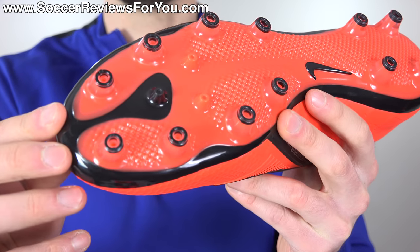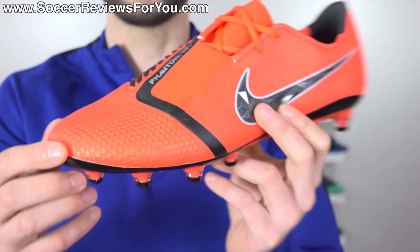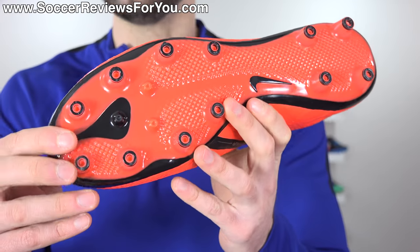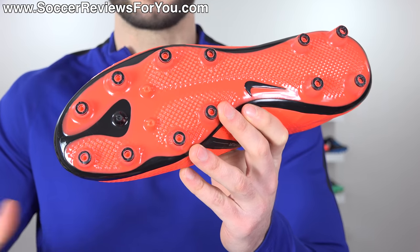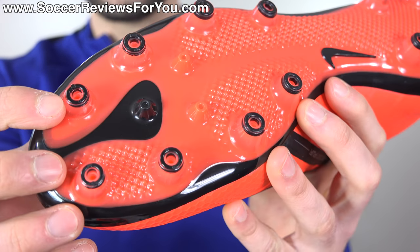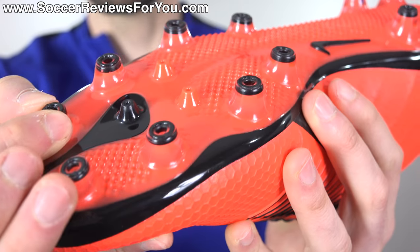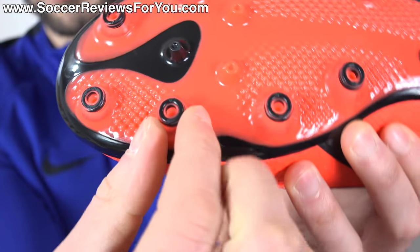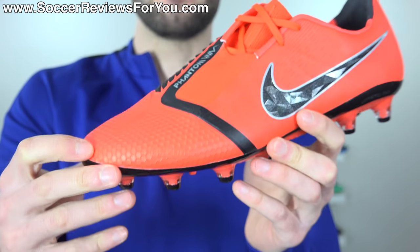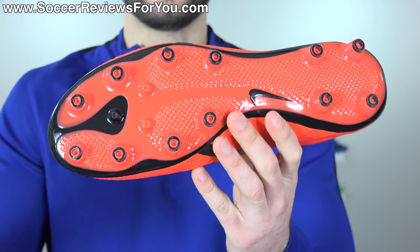That risk is significantly lower with an AG-specific stud pattern. What Nike has done here is go for all conical studs, which automatically won't have that clingy sensation and will give you the freedom to twist and pivot — which is what you want from a safety standpoint. The traction is still very aggressive; pretty much anything with studs on AG offers plenty of traction. Nike's studs are not only rounded but hollowed out through the middle, with a softer rubber tip, giving them a little bit of flex so that when you plant your foot and push off, the stud is not getting stuck into the ground.